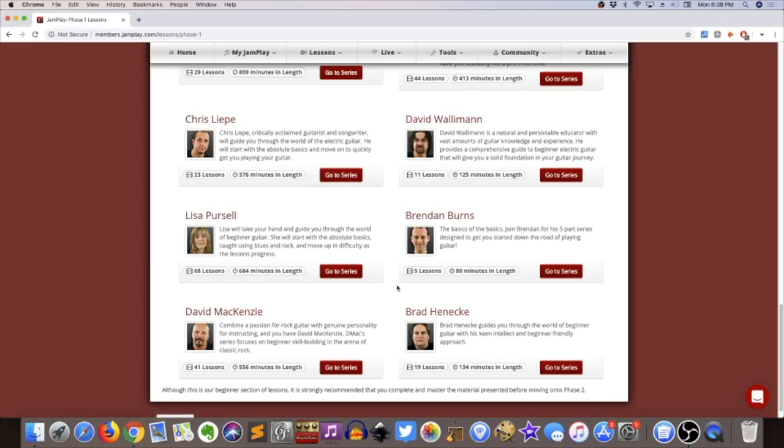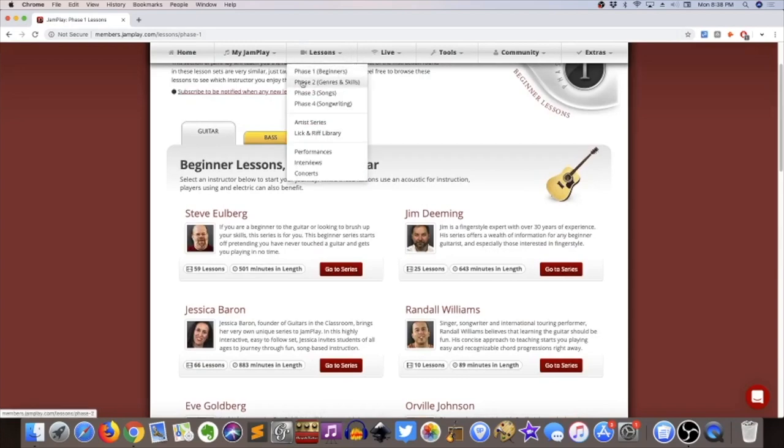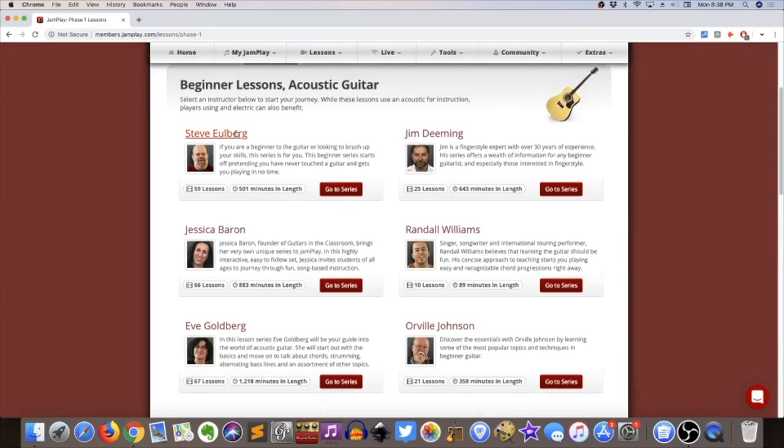I'd kind of put JamPlay in the intermediate realm of online guitar lessons. They've got a lot for beginners, but probably a lot more if you're beyond the beginner stage. I wouldn't call it advanced in every sense of the word, but you're definitely going to get more out of this if you know a little bit of what you're doing already.